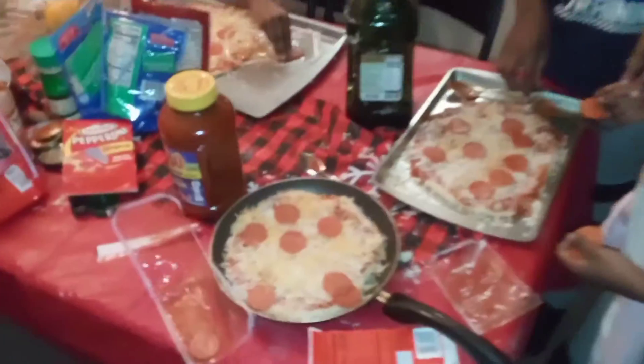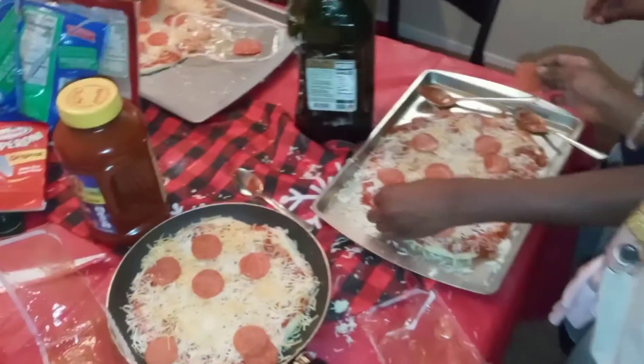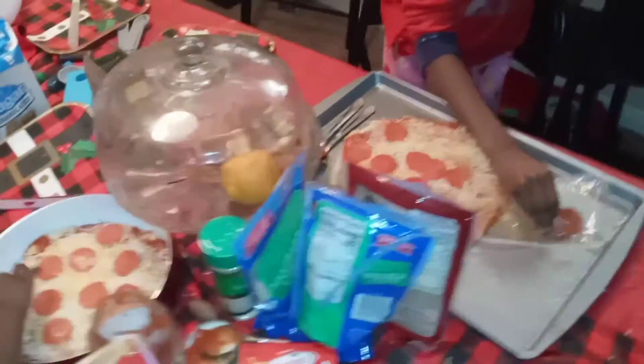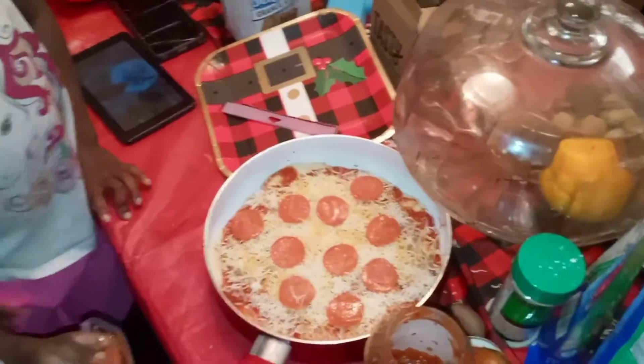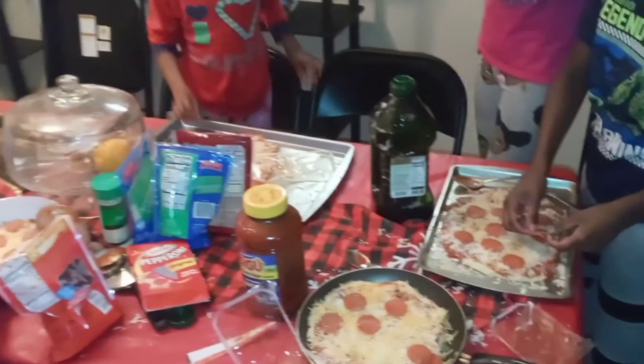I decided to put pepperonis on mine because it looks so good. I don't want to put pineapples on hers. Look at that — ready pizza! We made the dough. We didn't make the sauce though, so we bought that — next time we're gonna try to make it. Now I'm gonna get a knife so we could cut up the pineapples and make them smaller.